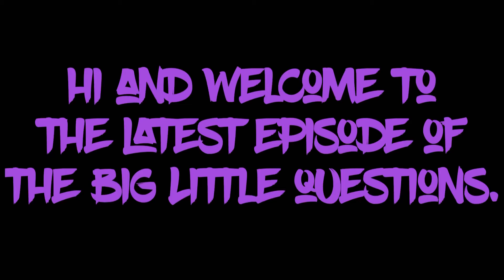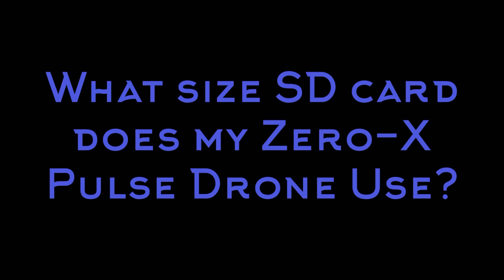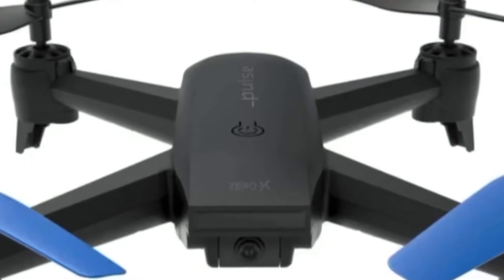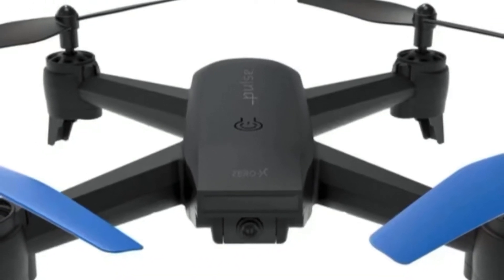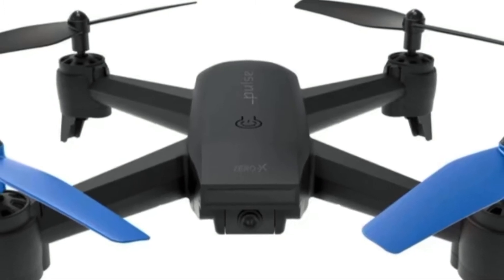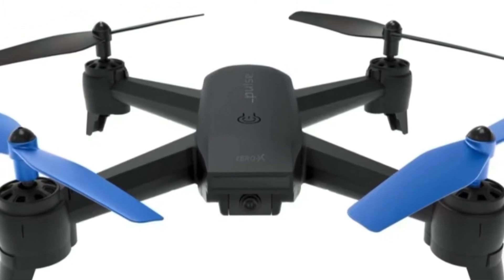Hi and welcome to another episode of the Big Little Questions. Today's question is: what size SD card does my Zero X Pulse drone use? This is a pesky little question indeed. If you didn't have your glasses on, or if you had a salesperson who was not quite up to speed on the drone specs at the time of your purchase of the Zero X Pulse drone, then chances are you missed this small detail.